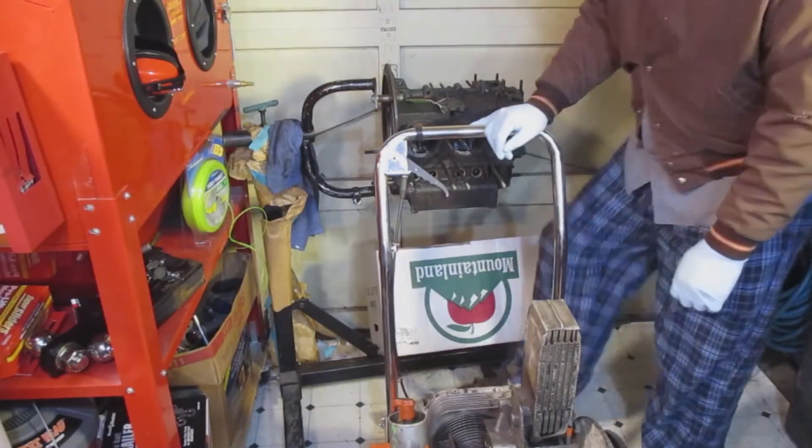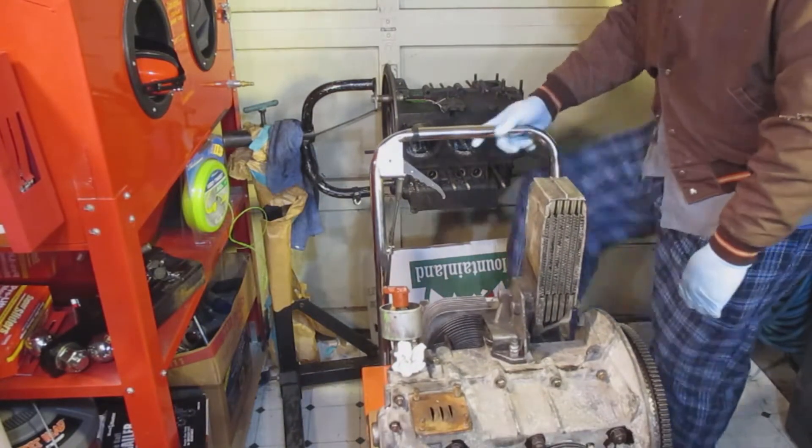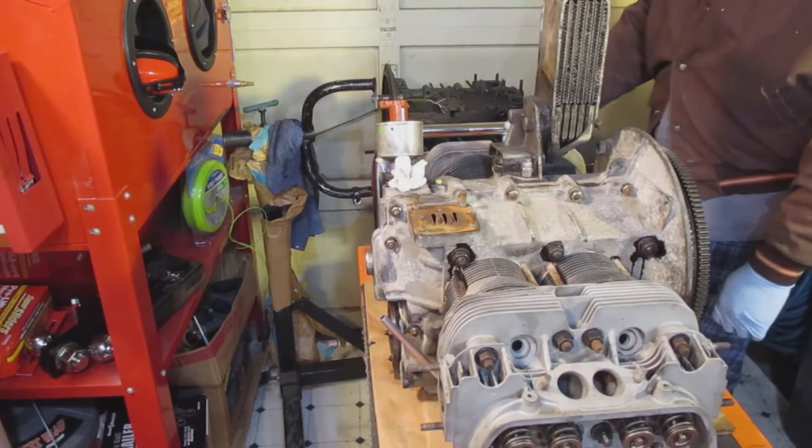Here's our engine. I love these carts — they're very versatile. Easy on the back too.